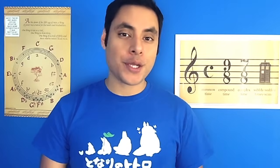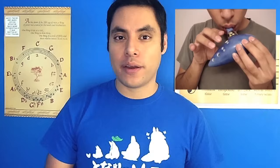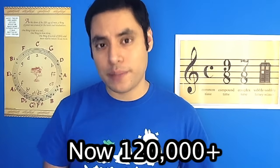Hey everyone, I'm David and Happy New Year. Today is actually my YouTube anniversary — back on the last day of 2006, I posted my very first ocarina video with my new 12-hole Zelda Ocarina that I had no idea how to use. Fast forward to the present, where in 2014 we reached over 100,000 subscribers on this channel, which was incredible.